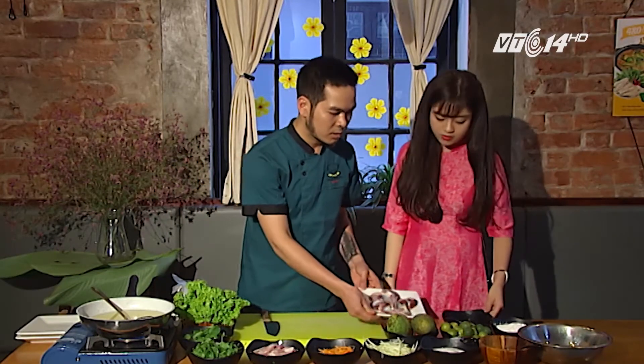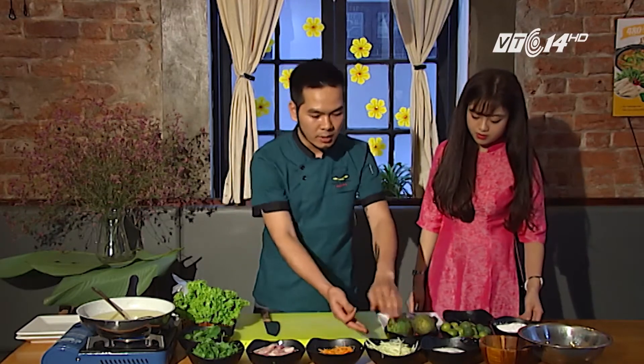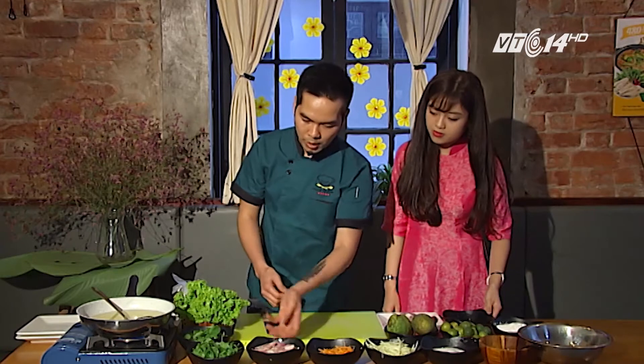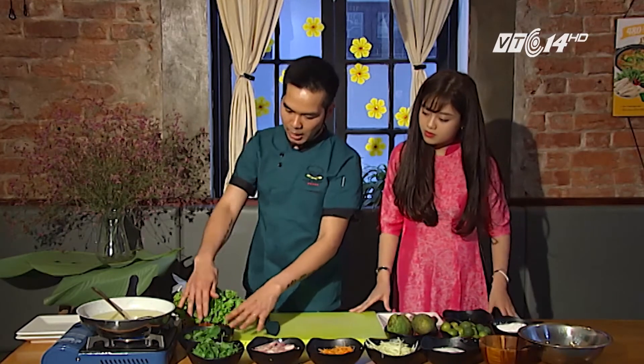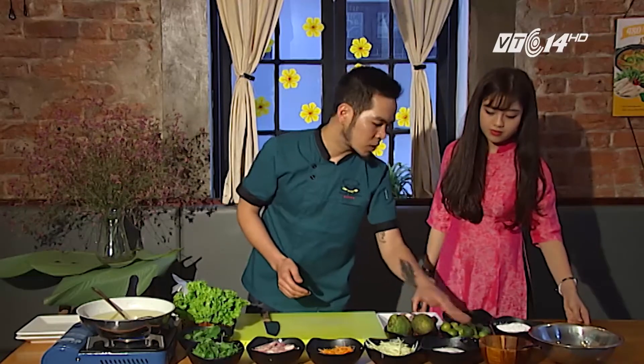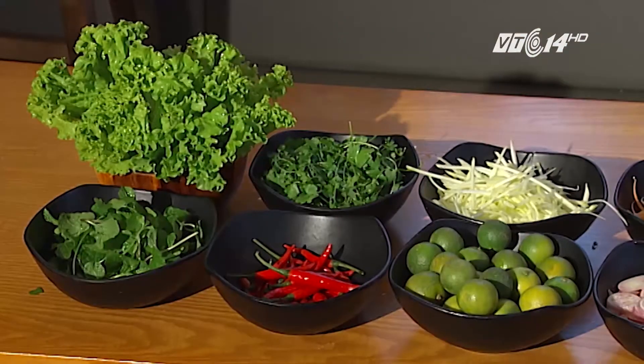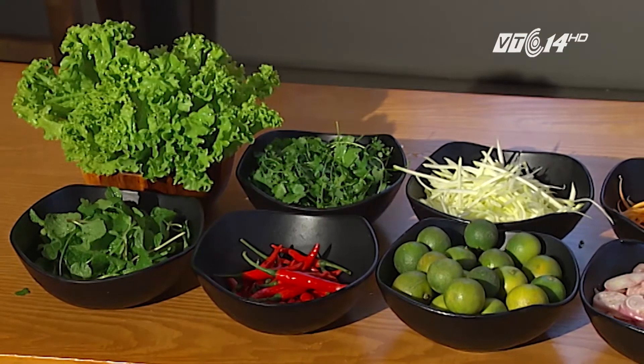Nguyên liệu gồm có: mề gà rửa sạch, xoài xanh thái sợi, cà rốt bào sợi, hành khô thái mỏng, rau mùi và húng bạc hà. Xoài xanh cũng dùng để trang trí. Sốt thì gồm có nước mắm, đường và nước cốt quất. Nếu muốn cay thì cho thêm ớt thái nhỏ.